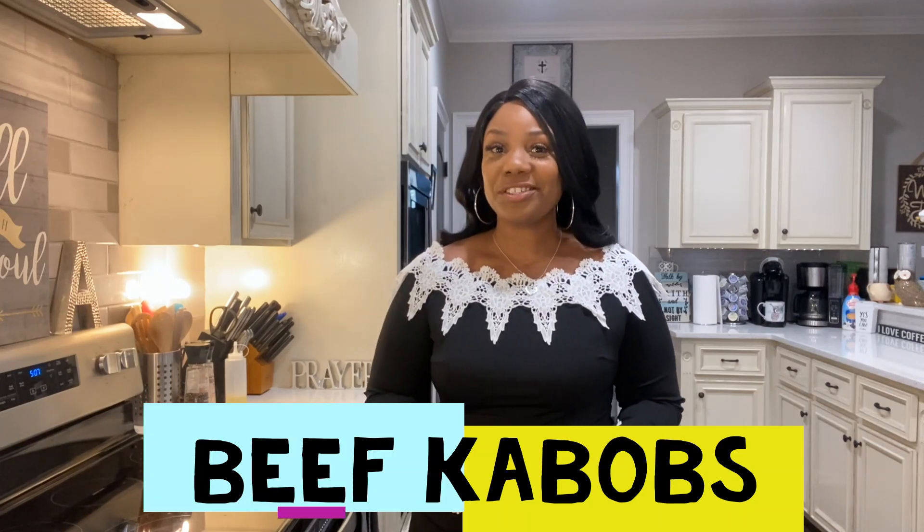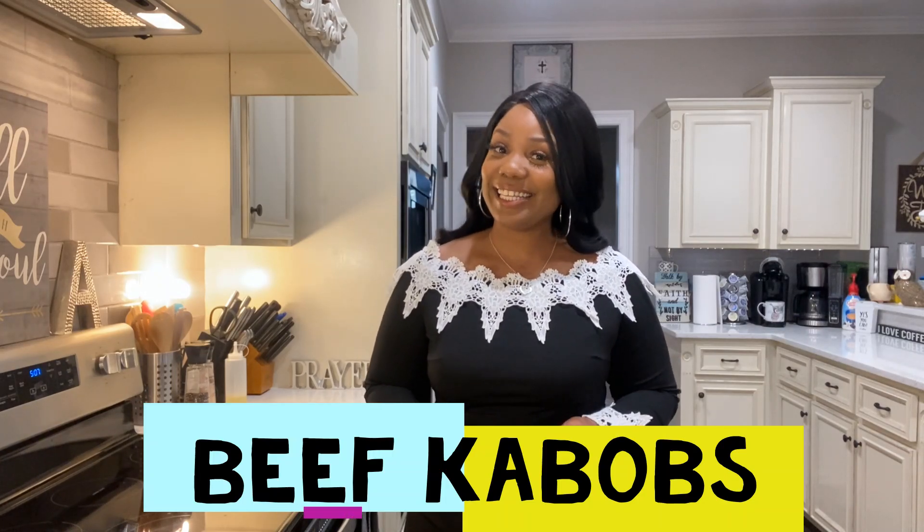Hi everyone, it's day 8 of our weight loss challenge and dinner tonight is my beef kebabs.